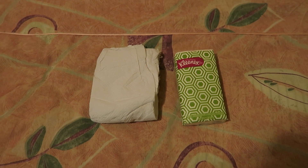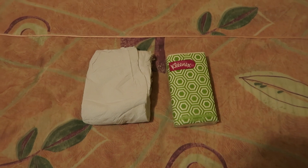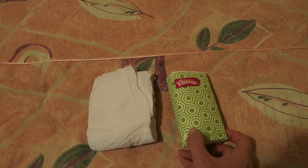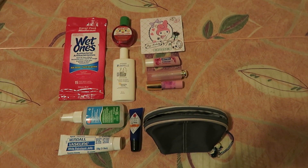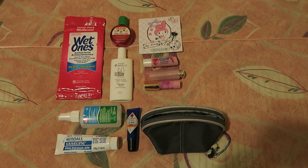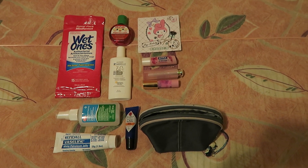Kleenex and toilet paper are a must, so I have a flattened roll of toilet paper and a little pack of Kleenex. I'm also going to be bringing some Wet Ones, which are antibacterial wipes, and some antibacterial hand gel.